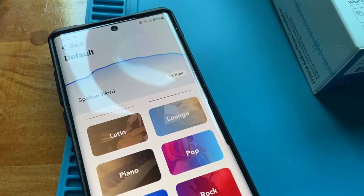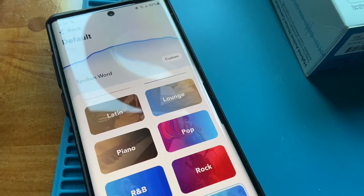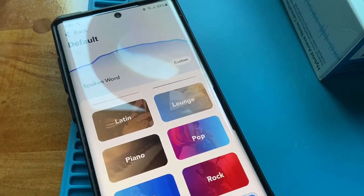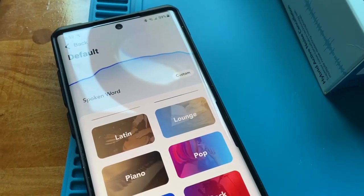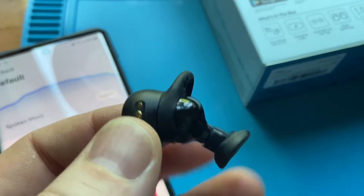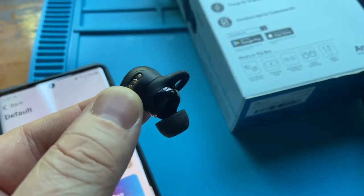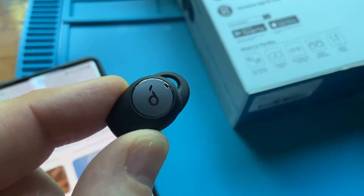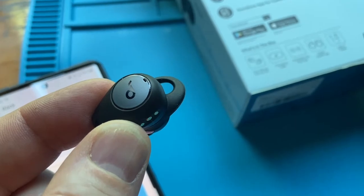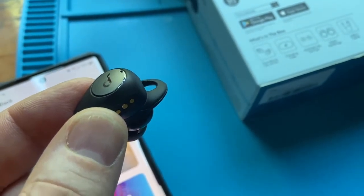I'll go ahead and test the battery life on these — they say seven hours. I want to see if I can go seven hours tomorrow at work. I'm going to try to use them for all my conference calls, make sure I sound clear, and see how they go. These little things are amazing — the sound quality is really, really good. They weren't much bigger than the Neos, but the sound quality is a huge difference, especially when it comes to the bass.